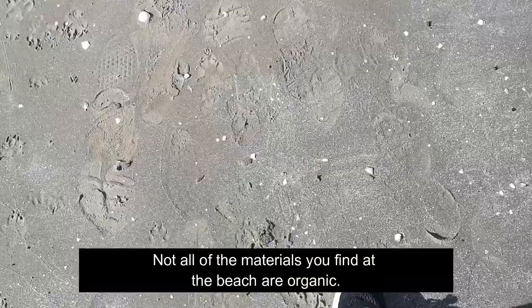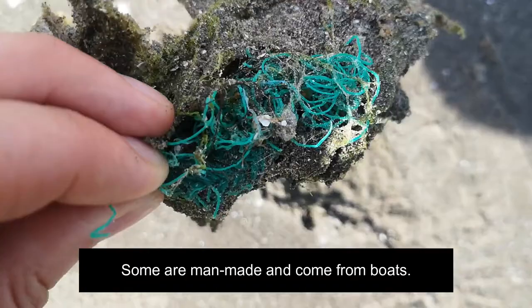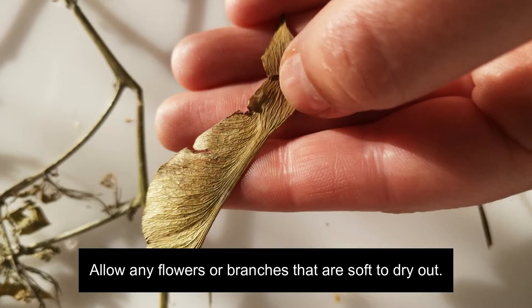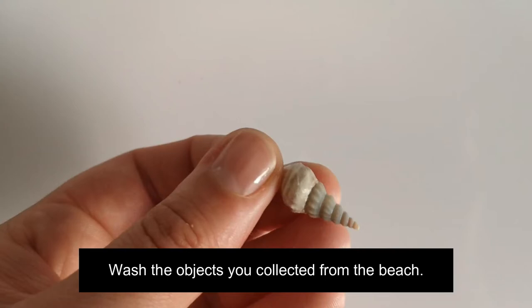Pick up different types of shells. Not all of the materials you find at the beach are organic — some are man-made and come from boats. Bring your collection home and allow any flowers or branches that are soft to dry out, then wash the objects you collected from the beach.